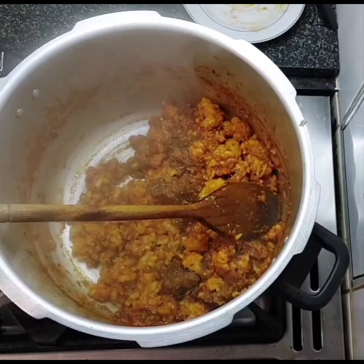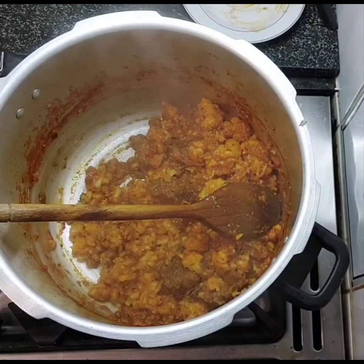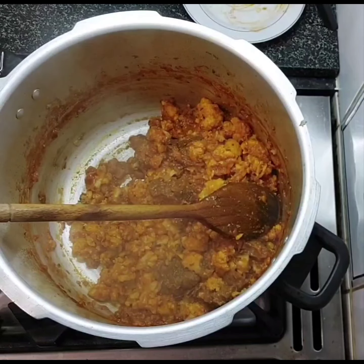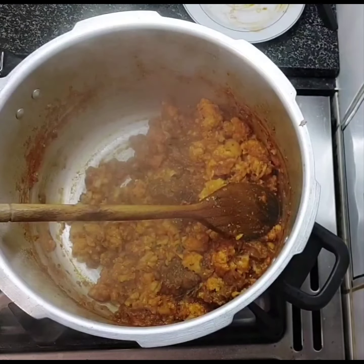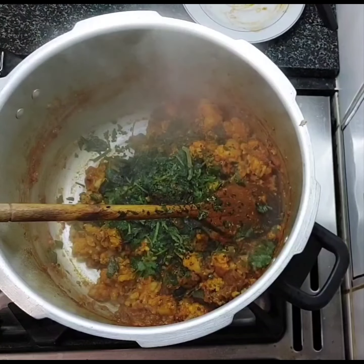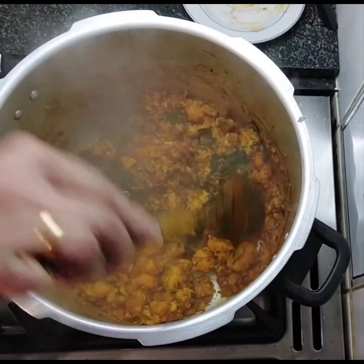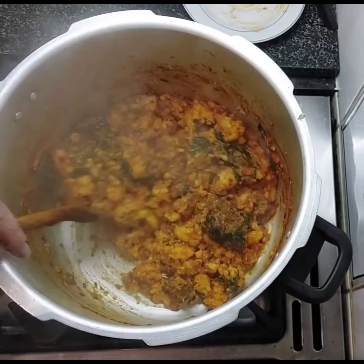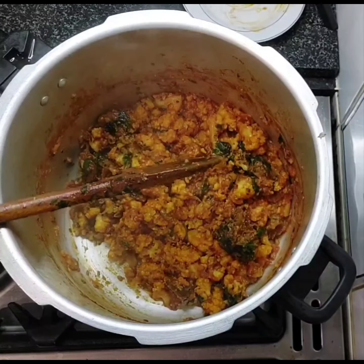I'm going to finish off with some coriander. Let's get the coriander — there we are. And that is our cauliflower lamb curry. Nice and dry — you don't want it watery. And that's it! Thank you for watching, bye bye!